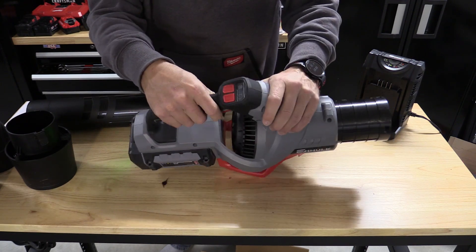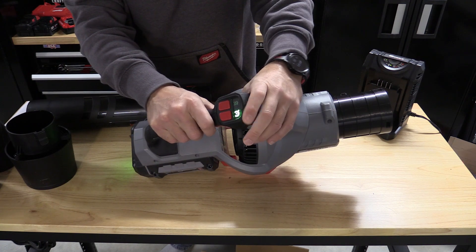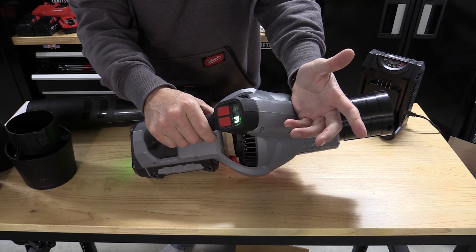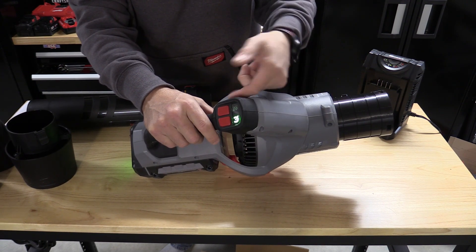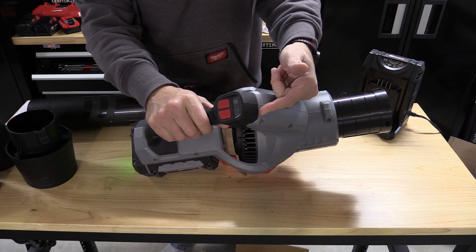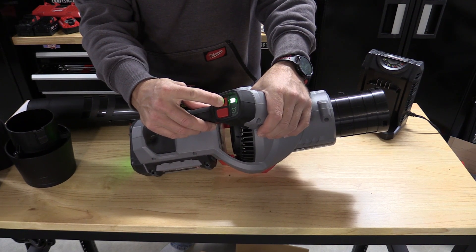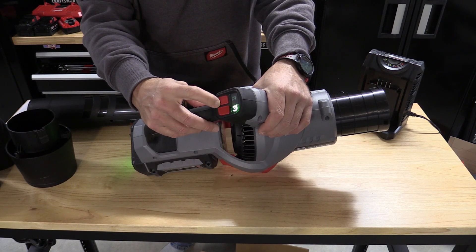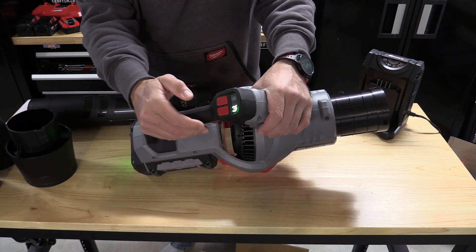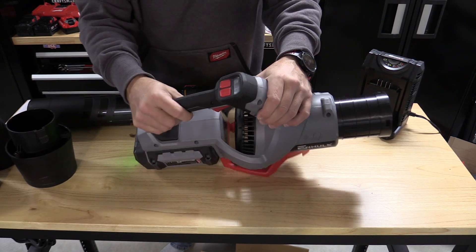The trigger on this is absolutely amazing. If you pull the trigger in and want it to stay on, push the cruise control and you're in business. You can rev it higher, but it will never go lower than that. Push the cruise control to turn it off. Cruise control on — and there's turbo, back to cruise. I thought that was neat.